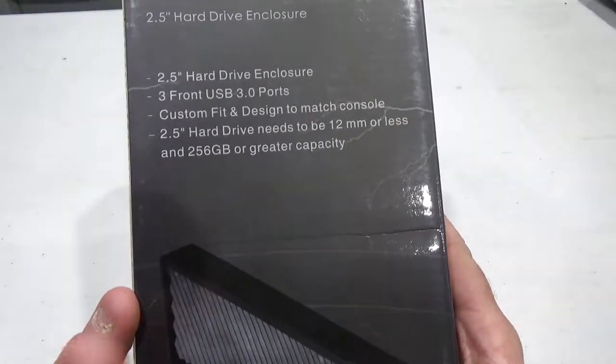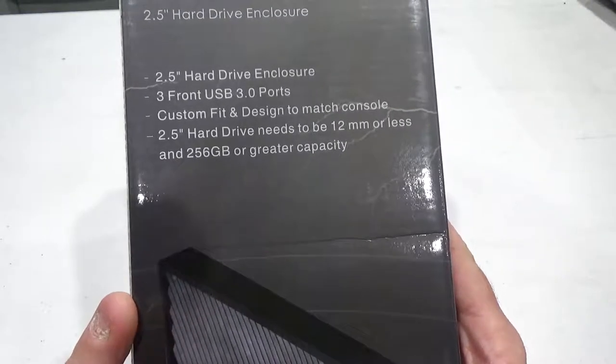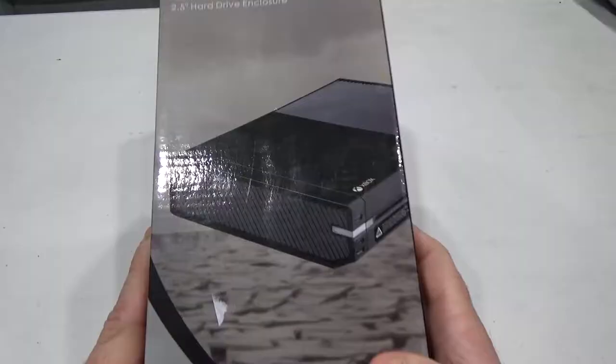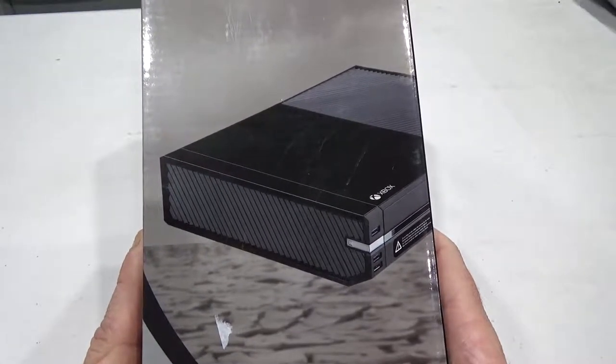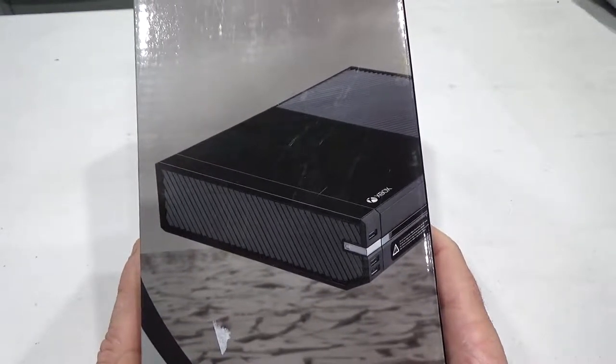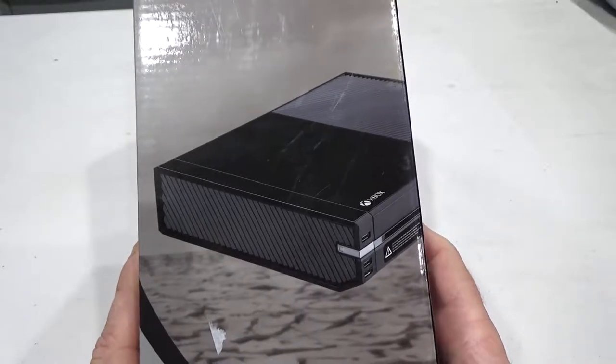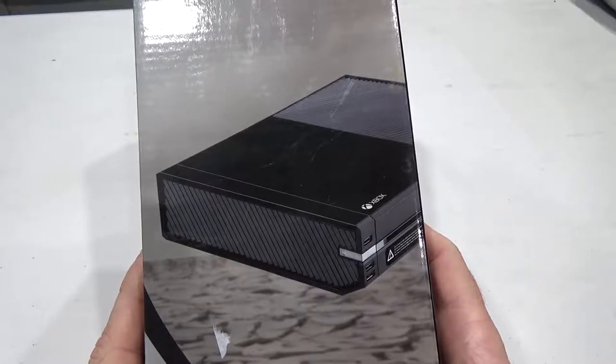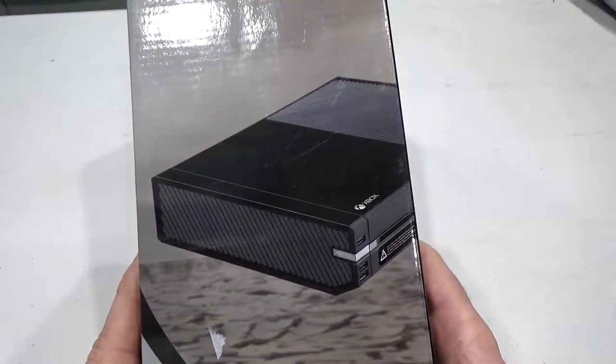Like all hard drives attaching to the Xbox One, it must be 256 gig or greater capacity. This thing pretty much attaches to your Xbox One and doesn't look out of place — it should fit perfectly, and it's better than having an external hard drive just hanging off the system.